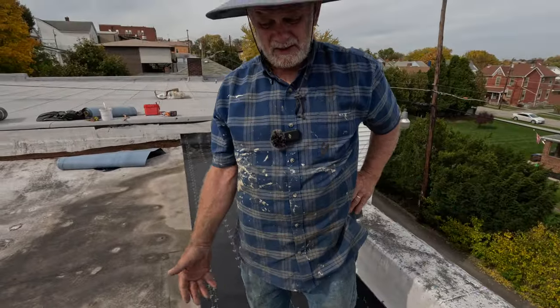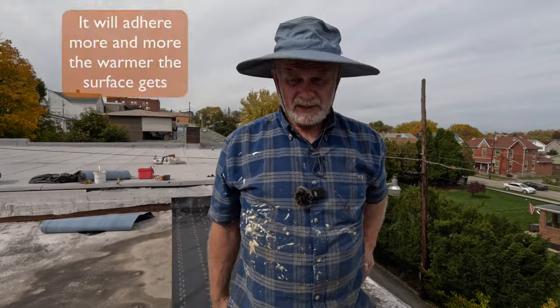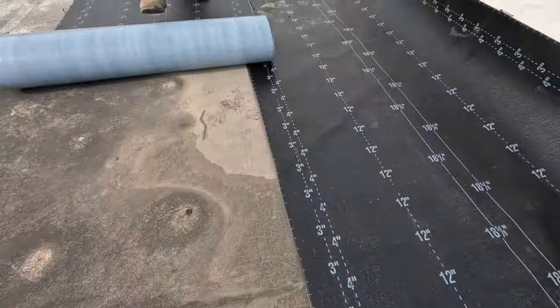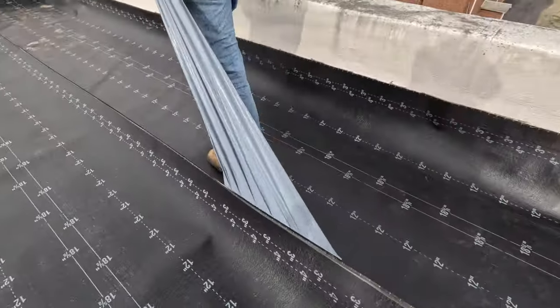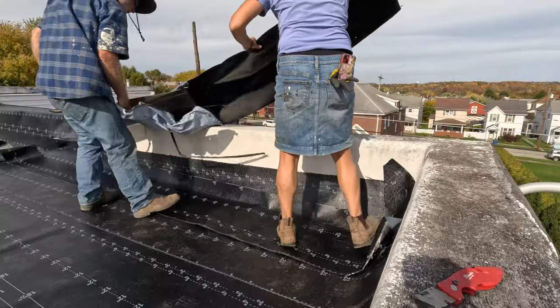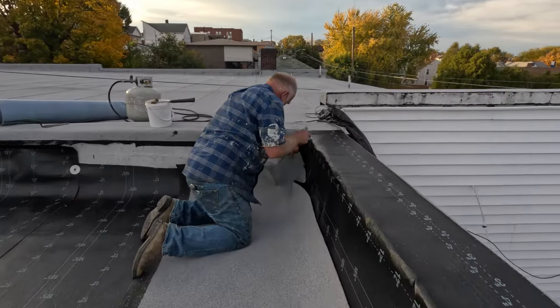People ask me if it's not sticking - it doesn't have to stick. It's not really important to stick to the base. If it's plywood it will stick and you'll never get it off, but you don't have to worry about it sticking all the way. Overlap the seams and line it up. You need a hook blade to cut the membrane - take a corner and cut it up so they overlap each other.